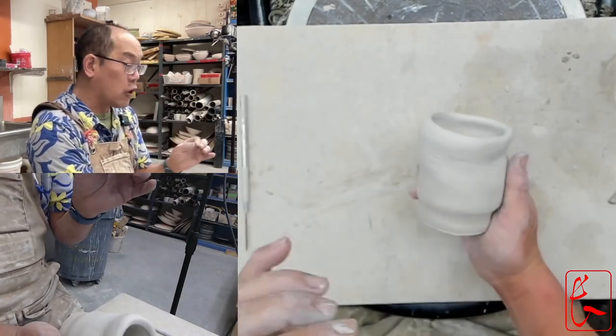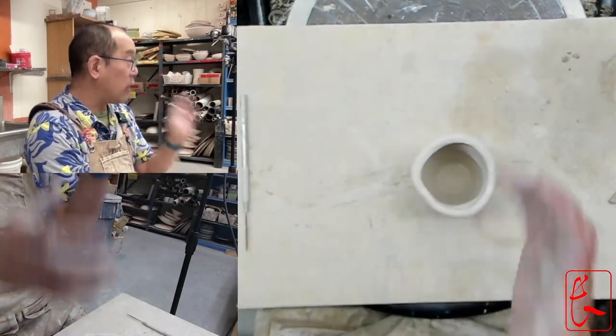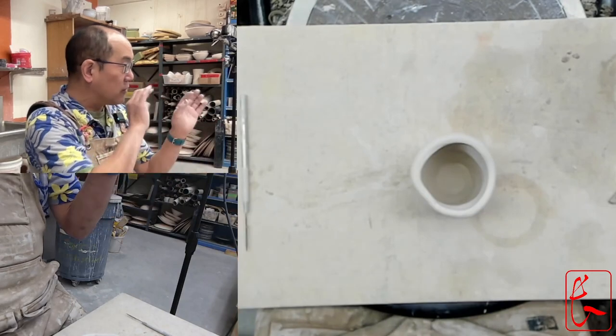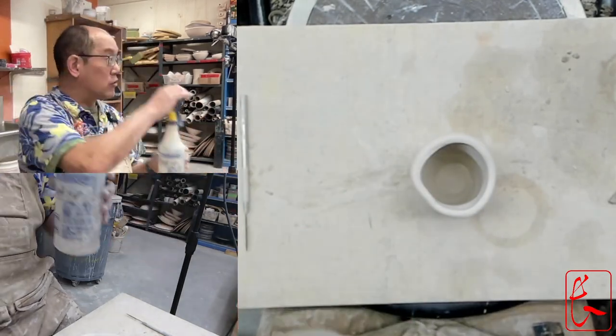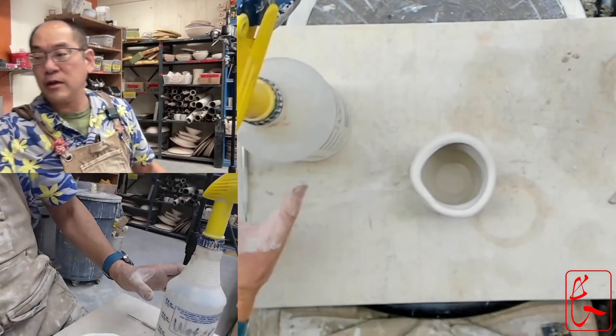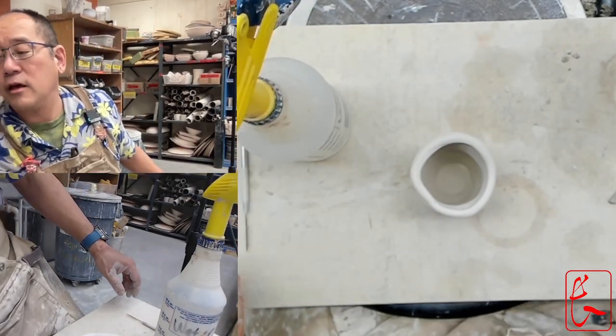This is never the best situation, but there's hope. Re-wetting it does increase the chance of it cracking, but it's possible. A spray bottle is what you need, and a piece of paper like this.